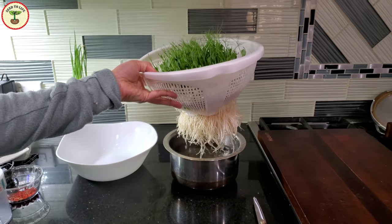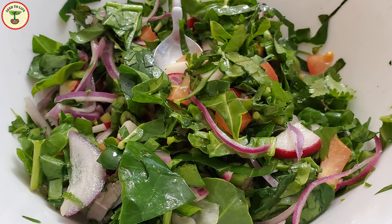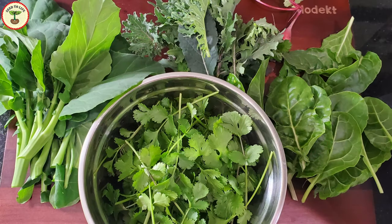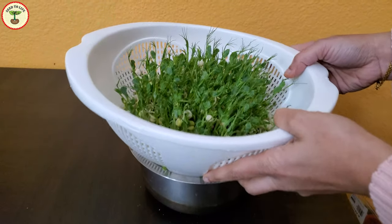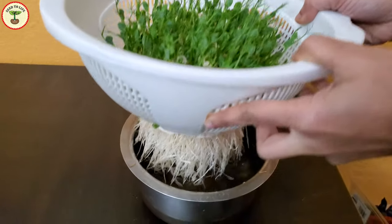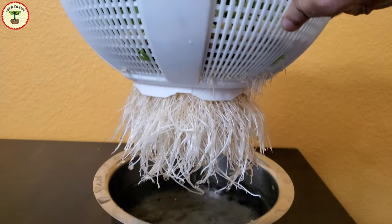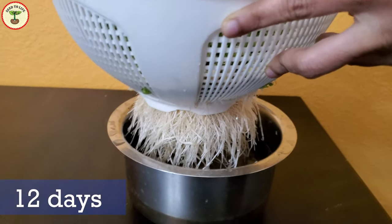Welcome to Seed to Life. Are you like me, motivated to eat healthy by looking at fresh, crispy, and clean veggies? If you are, then we are going to germinate some pea microgreens at home — just in water, no fertilizers, no soil, and no hassle. And you get this in less than two weeks!